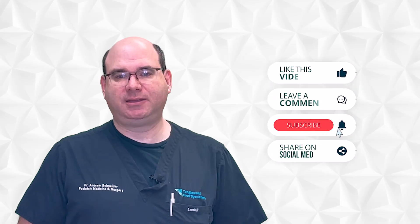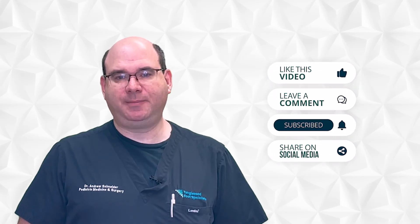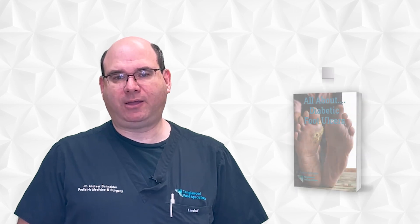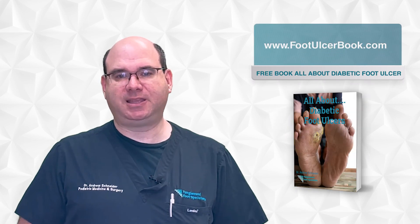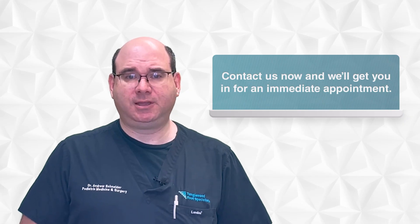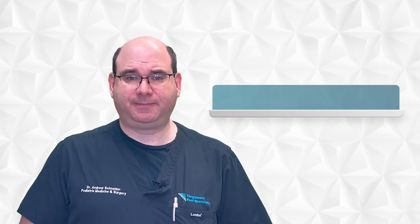Thanks for taking the time to watch this video. Please like, share, and subscribe so you won't miss another video. I also wrote a book all about diabetic foot ulcers — you can get it for free at www.footulcerbook.com, and that link is in the description. If you're concerned that you are developing or have developed a diabetic foot ulcer, don't wait. Give us a call in the office and we'll get you in for an immediate appointment. Thanks so much for watching and have a great day.